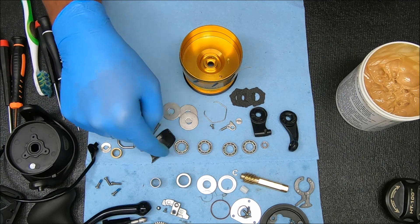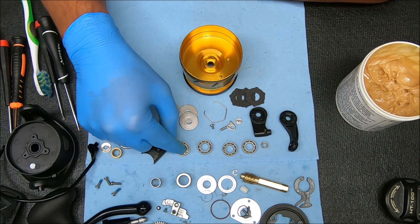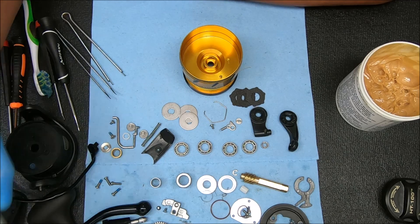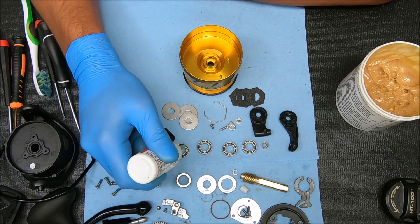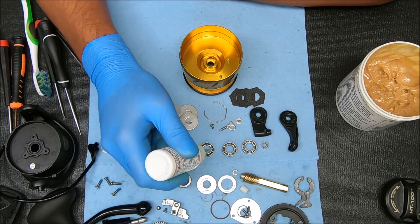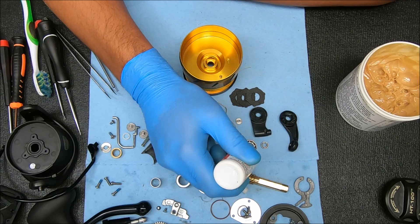Welcome back. I've opened up these bearings and cleaned them out, and the covers I'm not going to put back on — all I'm going to do is add oil to all of them. I use Reel-X, but you can use whatever oil you want. Sometimes I grease these bearings that go on the pinion and on the main gear, but today I'm just going to add oil.